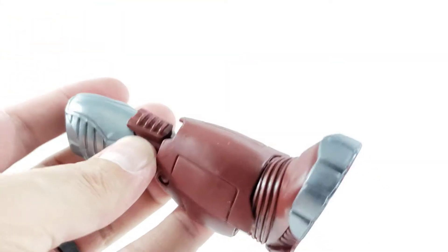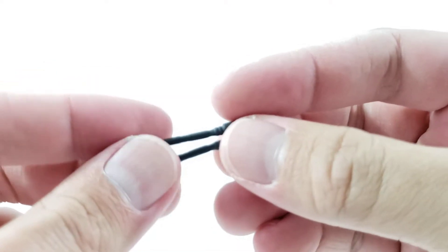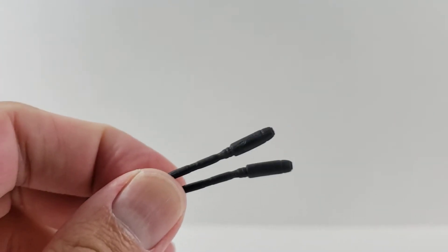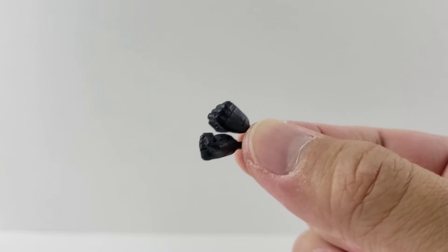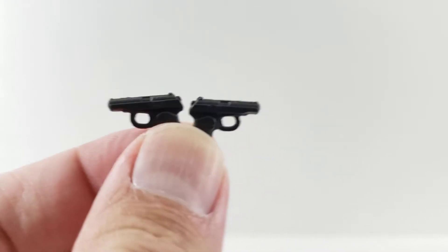First up, she comes with the right leg of Crimson Dynamo. She also comes with the same taser batons that we got with the Amazon box set years ago, but they're just unpainted. We also get two fisted hands with a little bit of gray paint on the tops of her hands. And two pistols that look really cool — they're just black though.